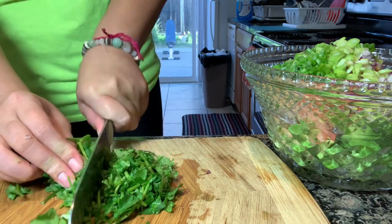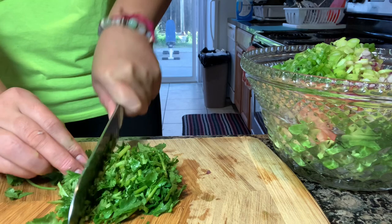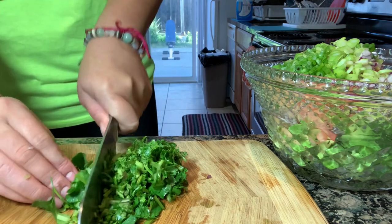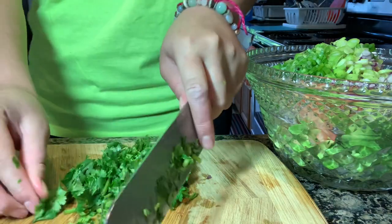It smells so good. Chopping cilantro makes such an aroma. I keep in all the stems — trust me, when you're eating it you will not taste the stems at all. You will just taste straight cilantro.